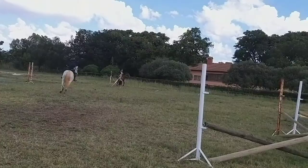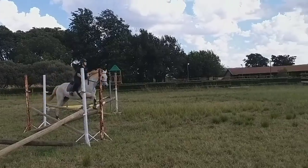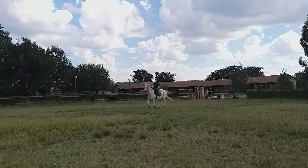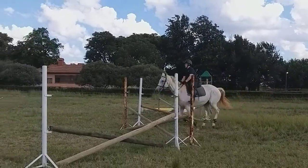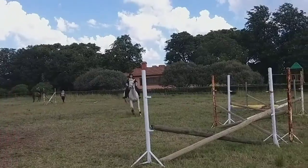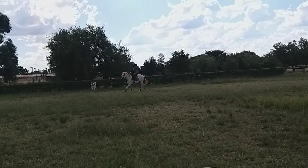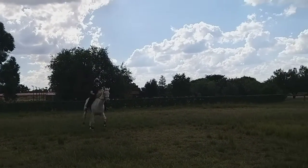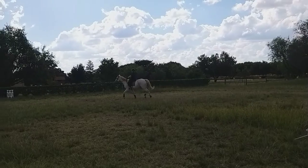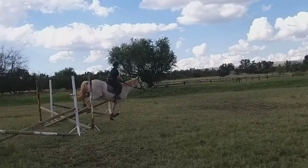Fix your legs. Good. Fix your legs. Good boy. Fix your legs. Right, good boy, fix your legs.